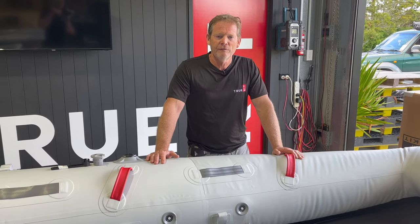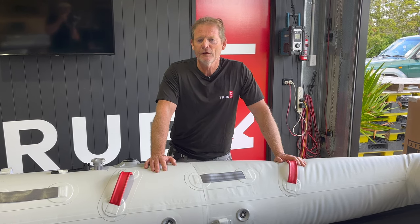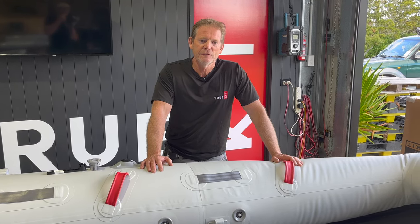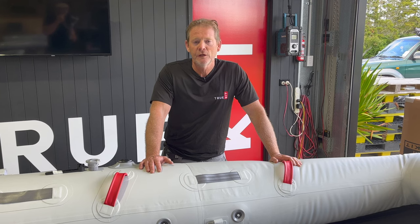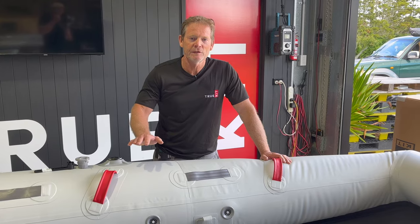So that's it guys. Hopefully that answers a few of your questions about inflatable boat valves and how to replace them, tighten them, and any issues you might have. If you've got any questions, feel free to comment below and we'll try and answer all your questions. We'll see you next time.